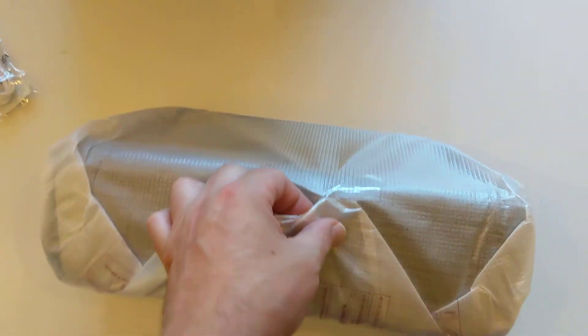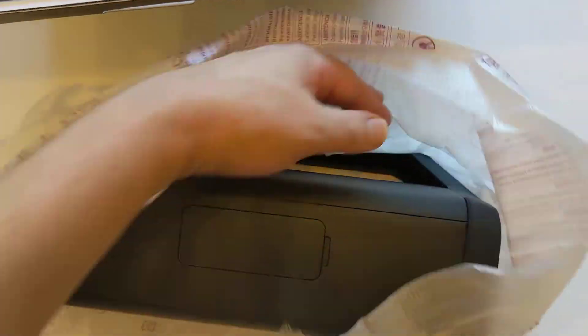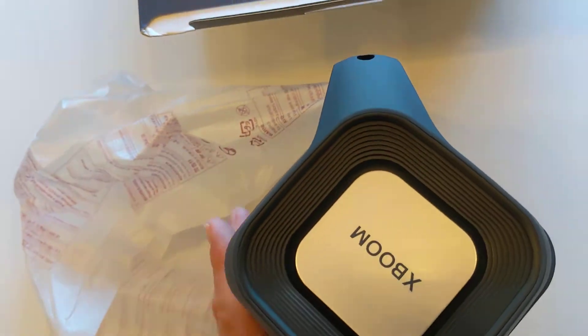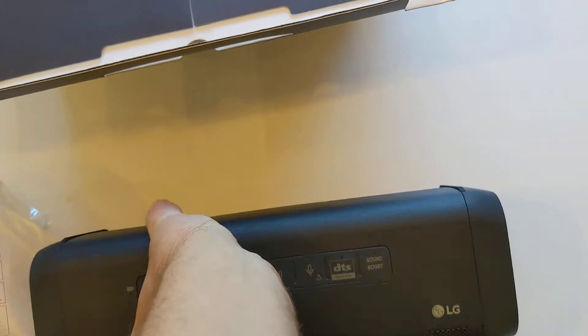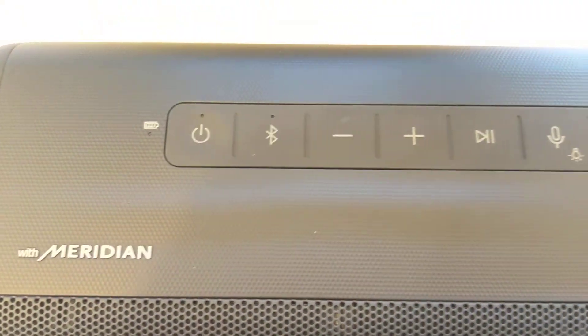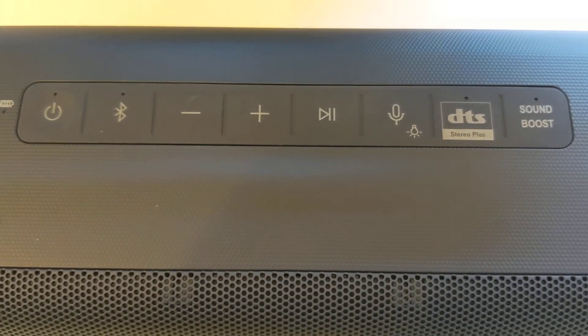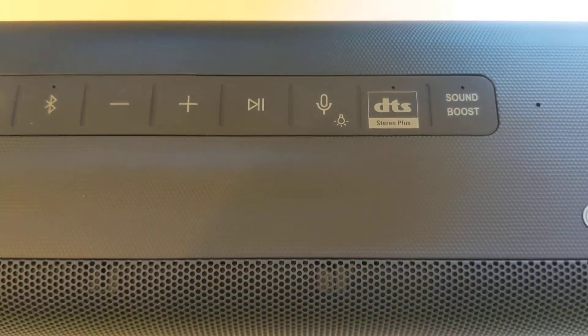Let's have a look at the beast. Across the top we've got battery indicator, power, Bluetooth, minus/plus, play/pause, microphone, light, DTS and sound boost.